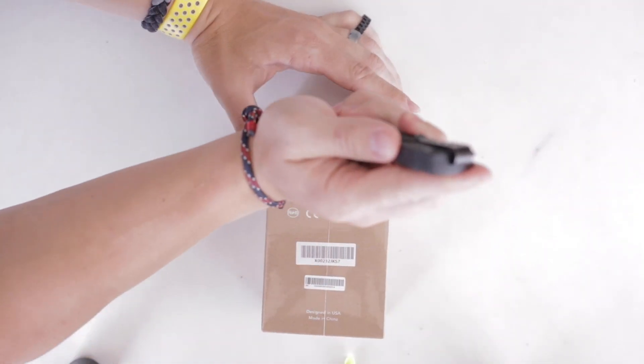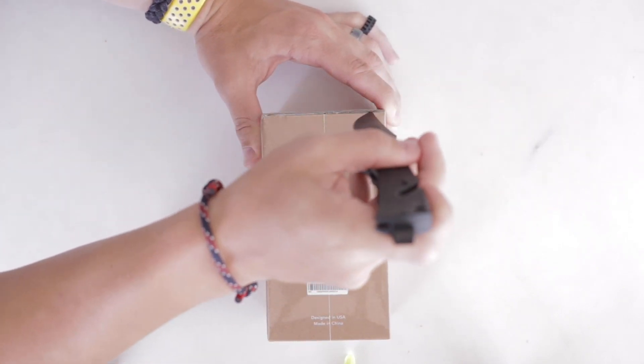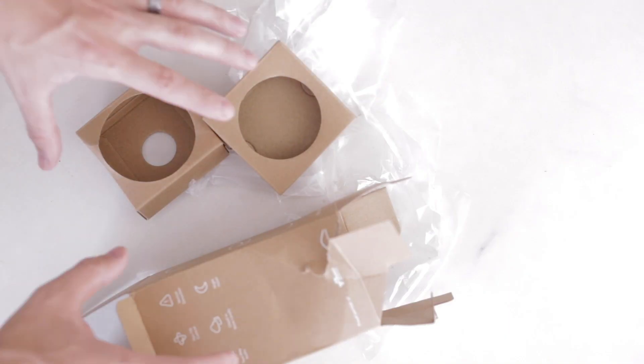But first things first, it comes in a very nice minimal package, pretty lightweight, but you're not here to see the box so let's see what's inside.